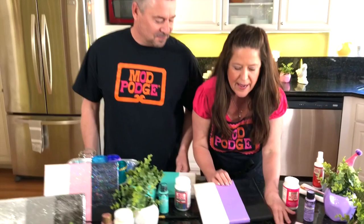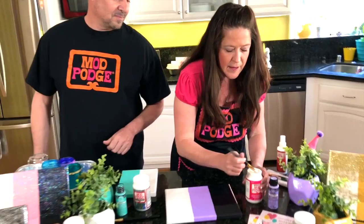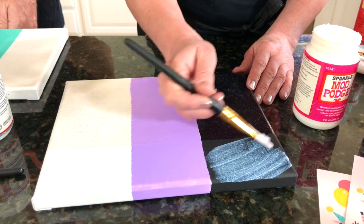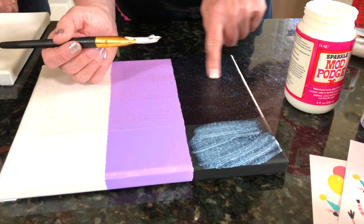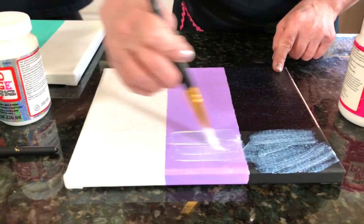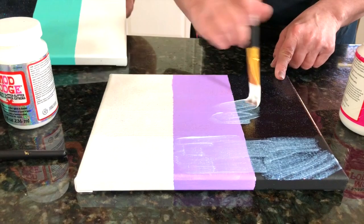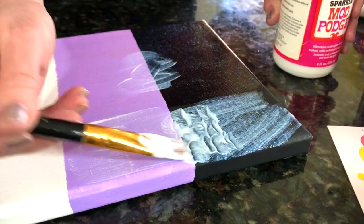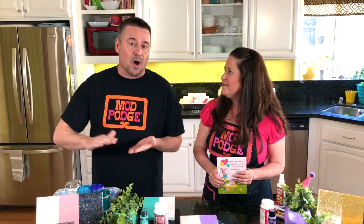Grab a brush and I'm gonna start on the black. You can see how it's very white and milky, but with one layer it would dry just like the sample here. Moving up, this is two layers, and this is three layers. Depending upon how much glitter you want — if you want a little bit, just brush one light coat on; if you want a lot, just keep adding more. You can also apply it thick to create texture. You can also sink gems, sequins, or any kind of little embellishments into it at this point.